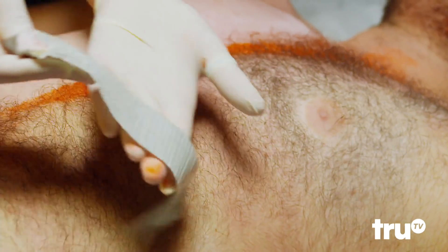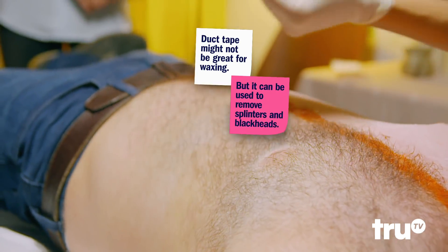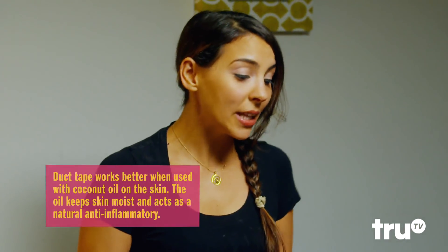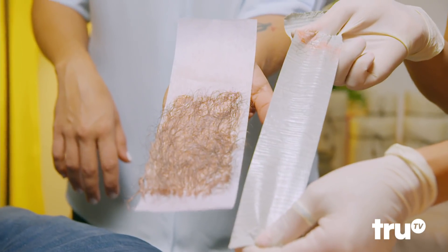Oh yeah! It's like we haven't made much progress. Do you think this is working at all? It's not completely ineffective, but I don't think I'll be going out of business anytime soon. Wax — it's the clear winner. Stick with the professionals.